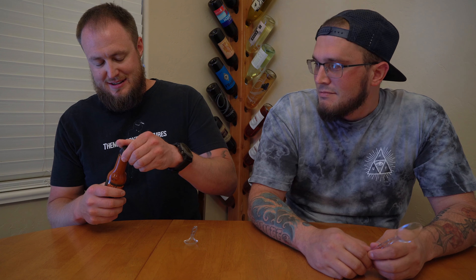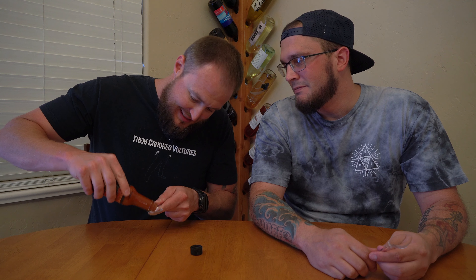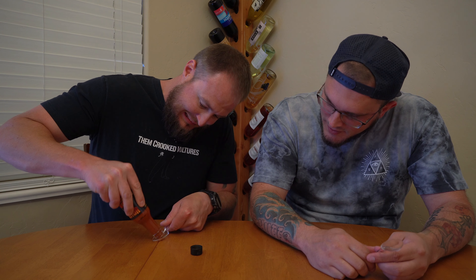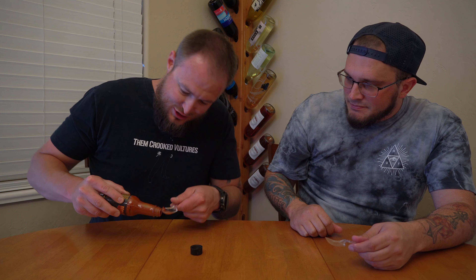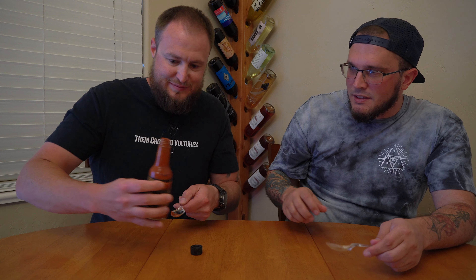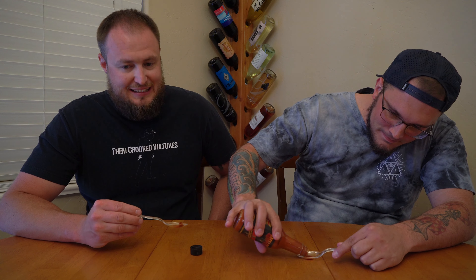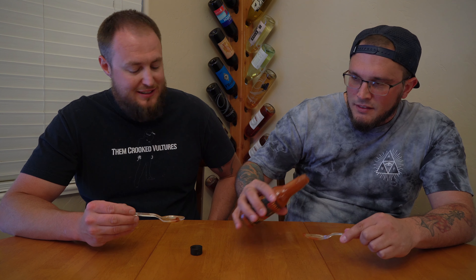Maybe we'll get some sweetness in there from something. Oh, that looks thick. A little mama. Oh, this might be tricky. Alright, cool. You got some. Gotta get that chunk. Oh, baby. I feel kind of like a sissy — like I should be putting more on here, but let's just see how round one goes.